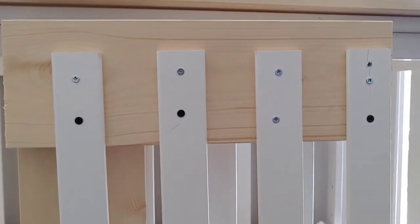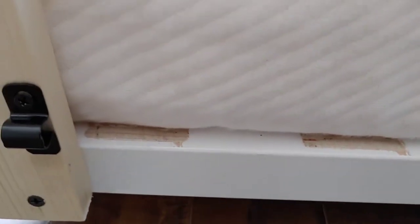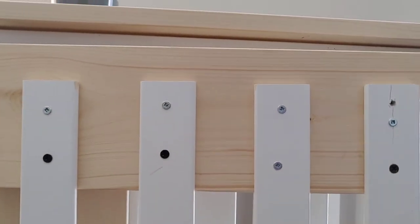We screwed these verticals into the frame with barrel bolts top and bottom, and then hinges on the other side top and bottom. If we open this you can see we've cut the inside of the crib up here and down here — we cut out the vertical pieces and then screwed them onto this side.